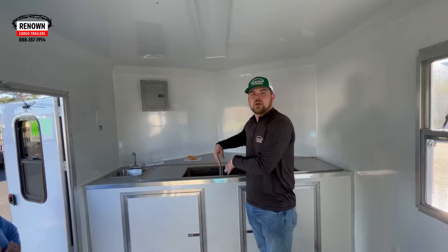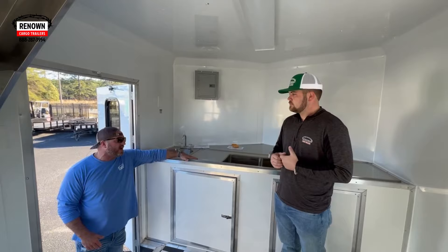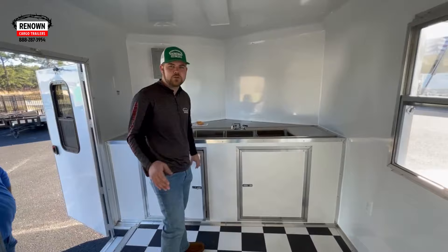Our sink will pass code in whatever state you're in, and you've got to be careful you're able to pass code in your state. A lot of people use a sink that passes in about half the states. This three deep bowl sink with drain boards passes code everywhere. Over on the side, there's a switch for your water pump — if you're not using your water, cut your water pump off to avoid wear and tear over time. Under these cabinets there's no storage — what you've got under here is all your plumbing: your fresh water tank, hot water heater, water pump, flex plumbing, everything that you need to pass code.